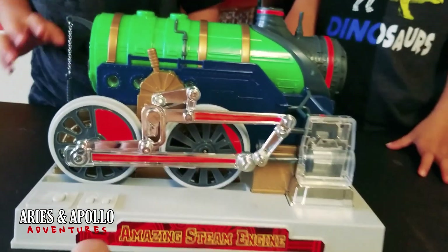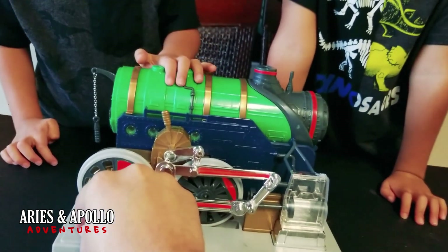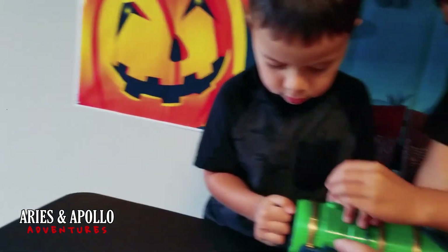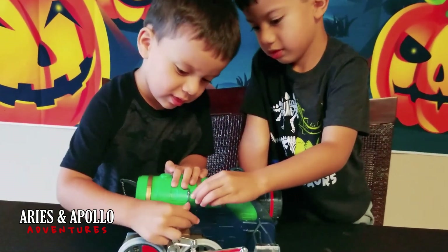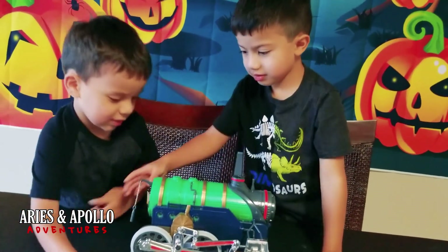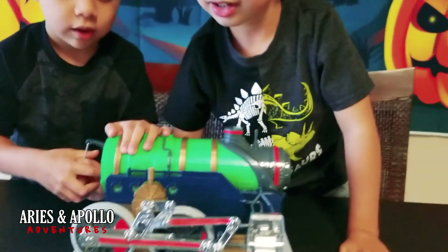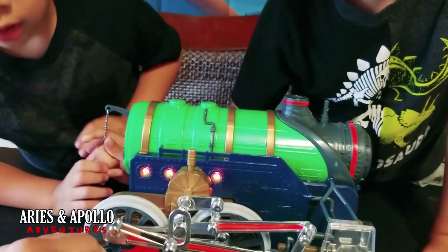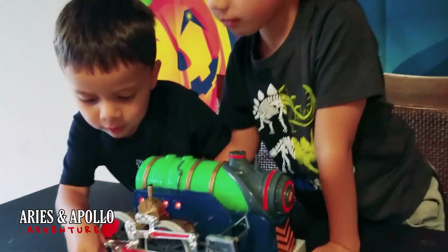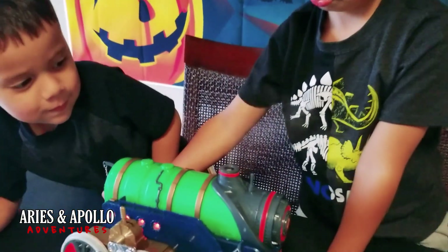So now let me go ahead and turn this on for you guys. Here's the on button — it's a little bit rough, the kids can't get it on their own, but it's on. Can you honk the horn for us guys? There you go. Alright, you want to get it running now? Let's get it going. You want the steam? Hold on, let me heat it up. It's got to heat up. Look at that! Can you guys cut on the steam? Is the steam coming out? There it is!